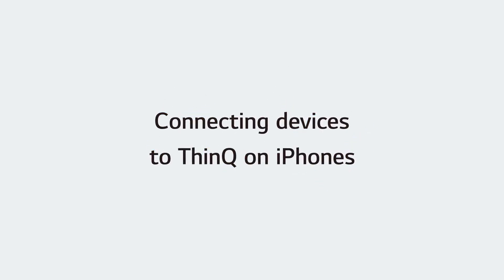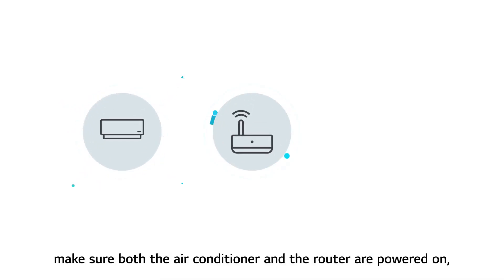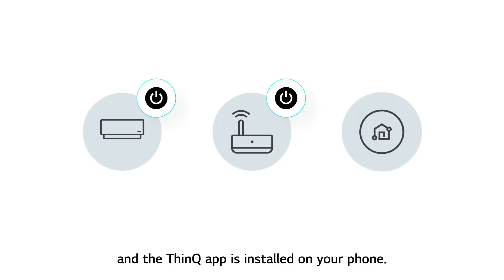Connecting devices to ThinQ on iPhones. Before connecting your device, make sure both the air conditioner and the router are powered on, and the ThinQ app is installed on your phone.